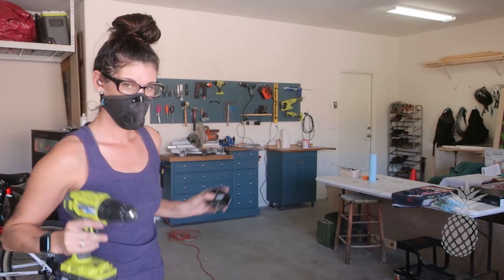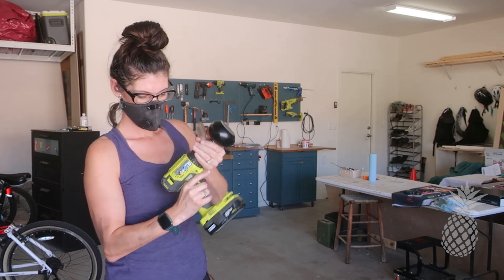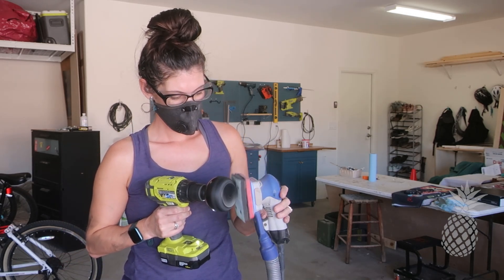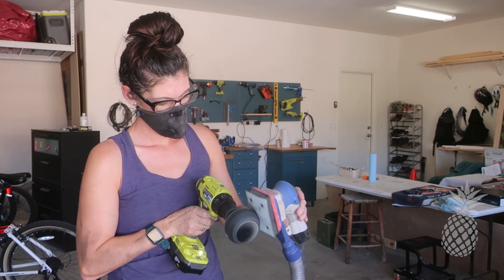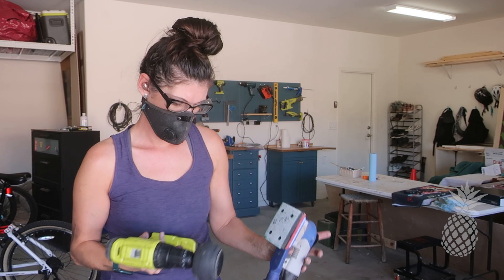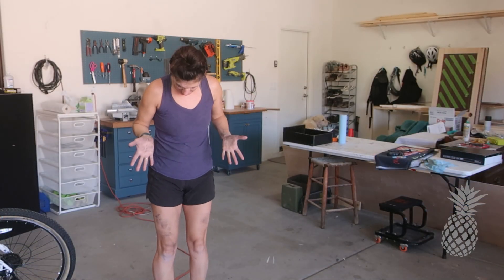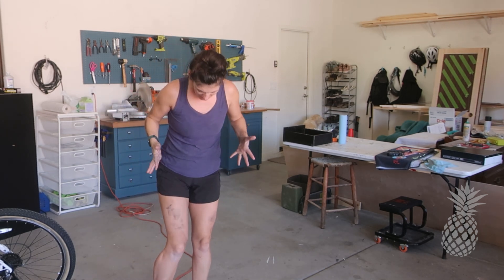We don't normally save bun feet but we're trying to keep the costs down on this piece because we're not going to sell it for very much. So we're just going to scuff sand these — my favorite little trick is sticking this in the drill and spinning it for a quick sand. This fine black dust gets everywhere. Danny, go take a shower! I'm on my way.